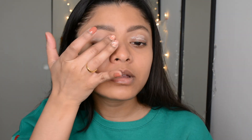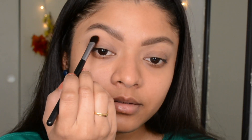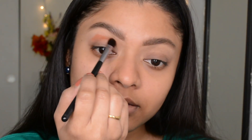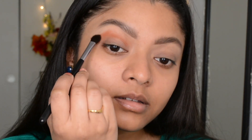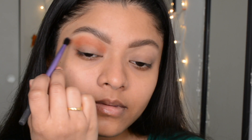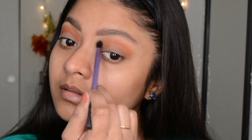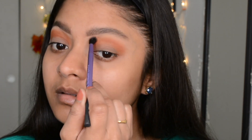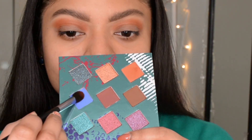First, picking up a neutral shade to put all over my crease. This shade is sort of a burnt orange shade and it's called Rusty Edge. After placing the pigment, I used a clean brush to blend all the edges and make sure it looks well blended.